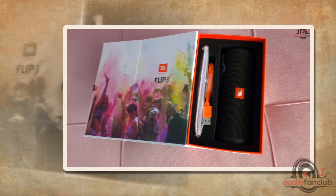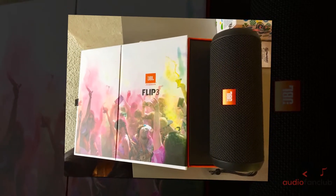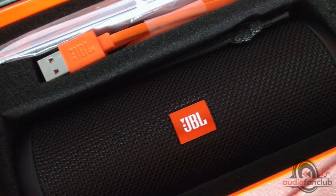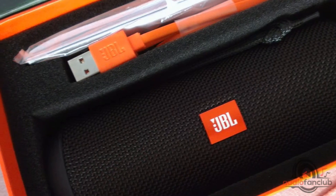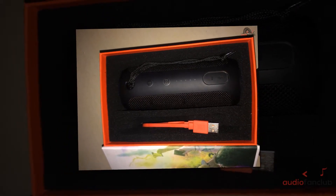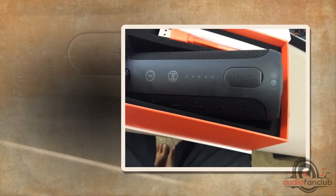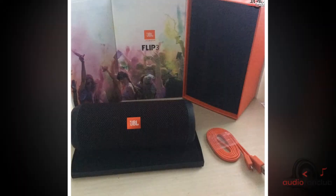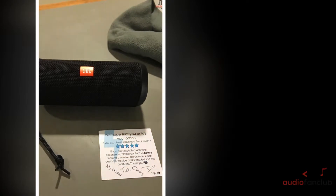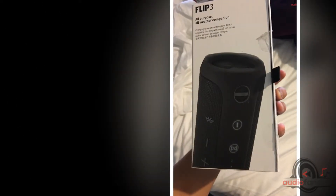Now let's look at the specifications of the product before we dive into its features. The speaker supports A2DP V1.3, AVRCP V1.5, HFP V1.6, HSP V1.2. Transducer: 2x40 mm. Battery: Lithium-ion polymer, 3.7V, 3000 mAh, charging time 3.5 hours at 5V/1A. Bluetooth version: 4.1. Output power: 2x8 watts. Signal-to-noise ratio: greater than or equal to 80 dB. Frequency response: 85 Hz to 20 kHz.